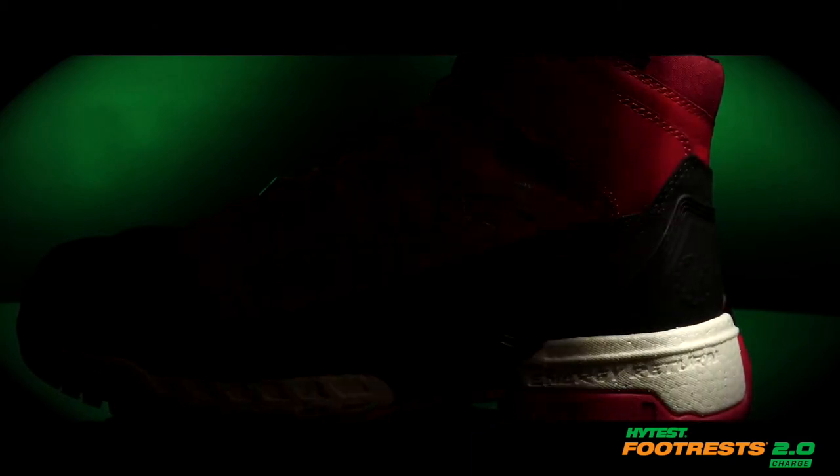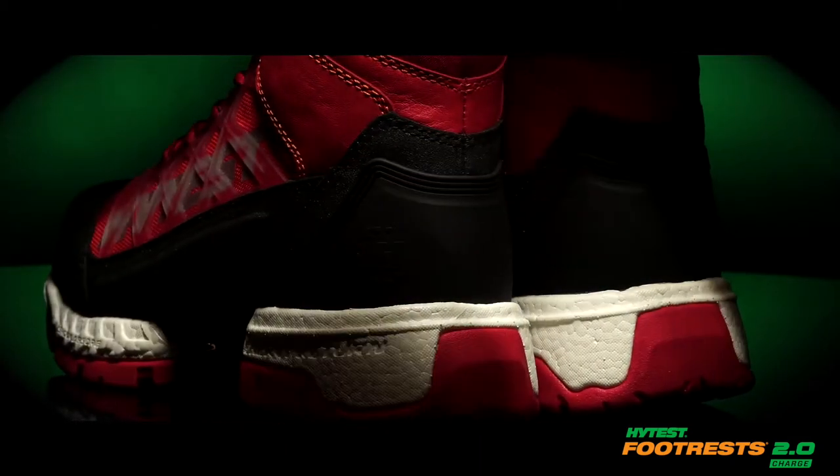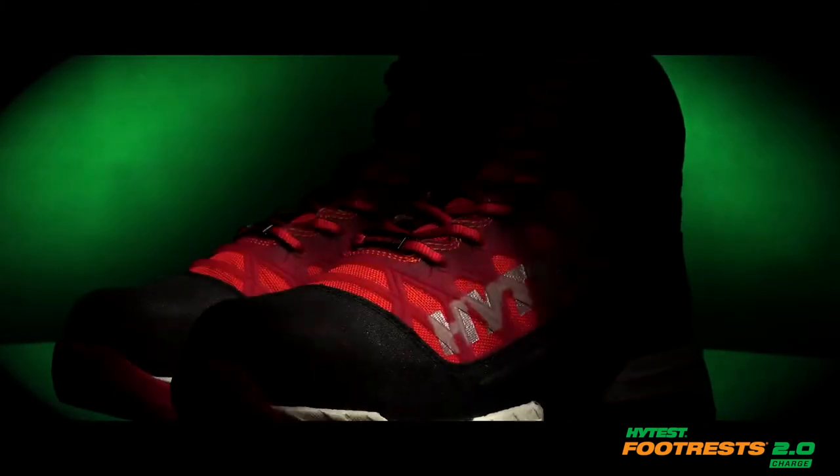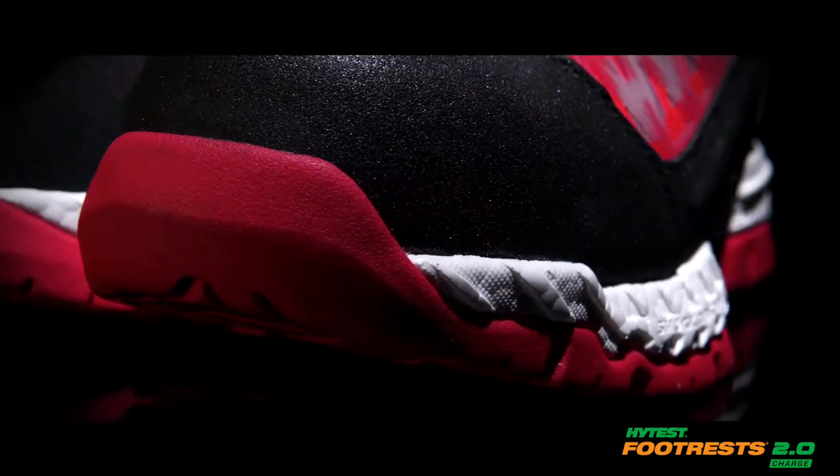Let your boots do the work with the new Charge six-inch work boot from our Hi-Test Footrests 2.0 franchise. Take charge with the 360-degree comfort of its anti-fatigue foam midsole with innovative Exergy technology that absorbs shock and returns energy.